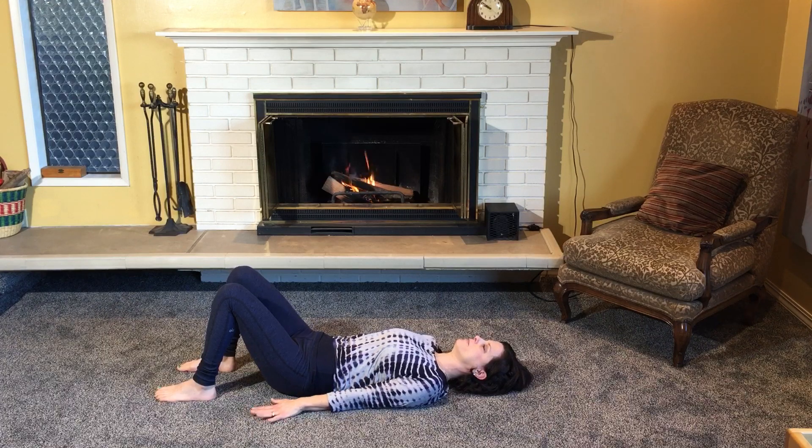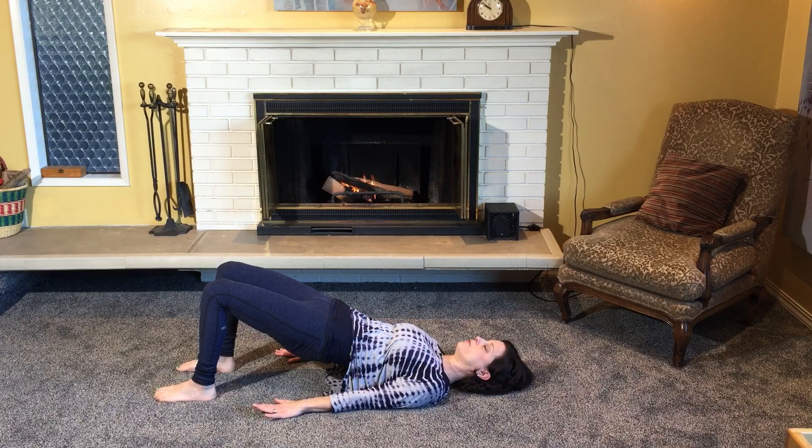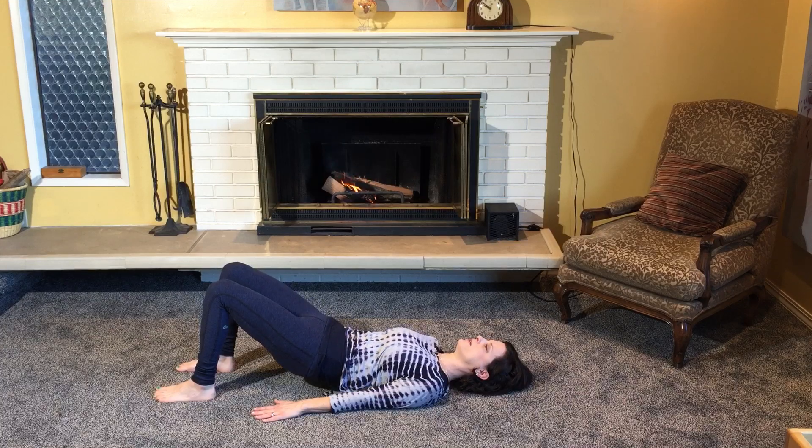Two more like that. Inhale, exhale, rolling up. Keep energy through the fingers and through the backs of the arms. Inhale, exhale, rolling down. One more — inhale, exhale.